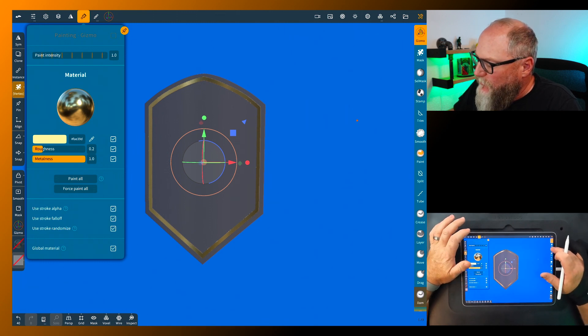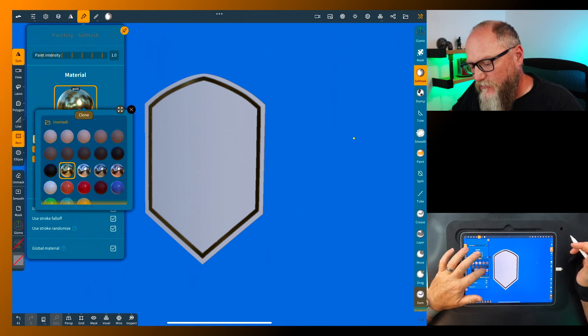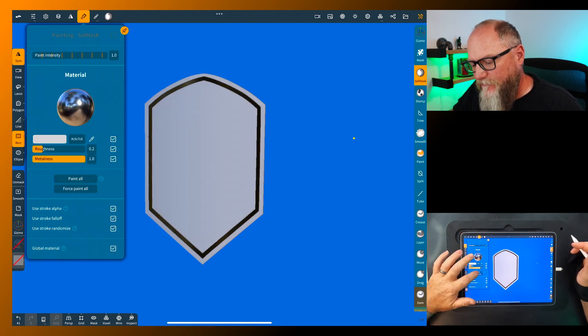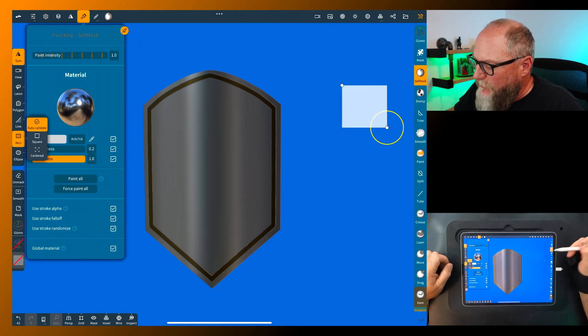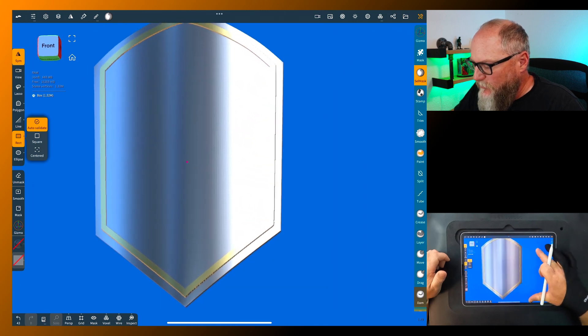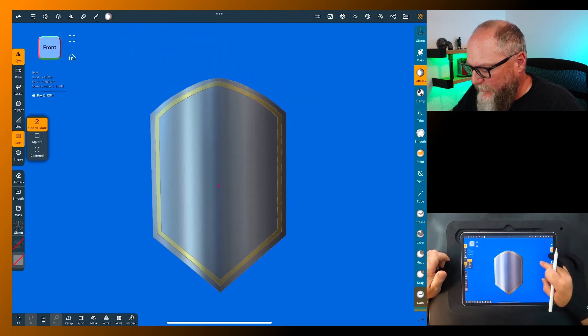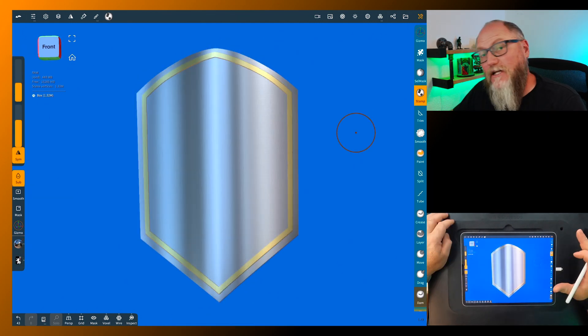Go to select mask, flip the mask, and let's do a silver — paint all. Now go to the mask, clear the mask, and we have a nice painted shield with both colors — quick and easy. It's an easy way to do it when you already have the mask set up.